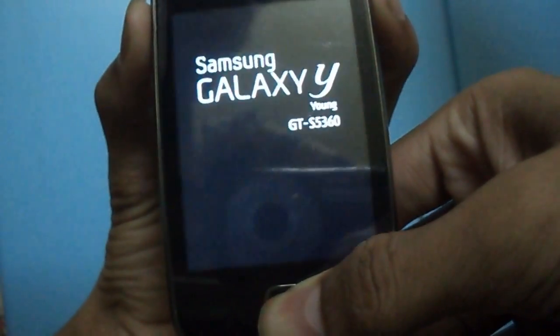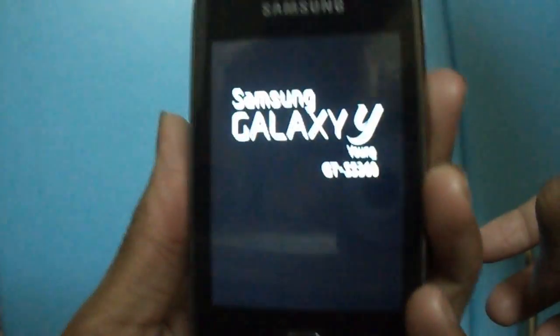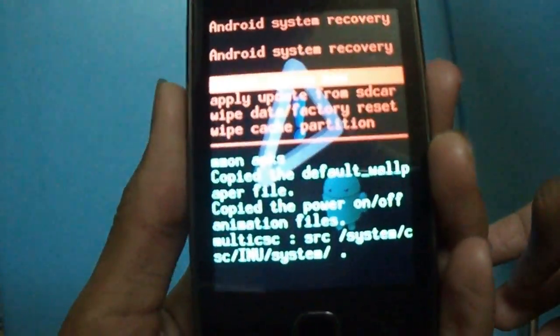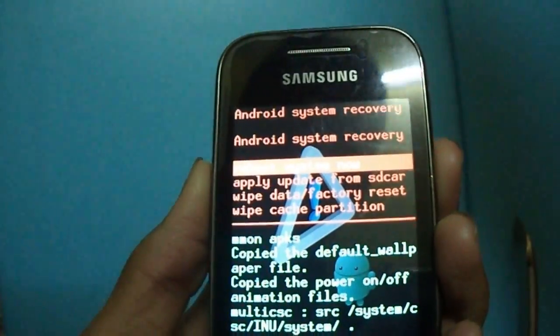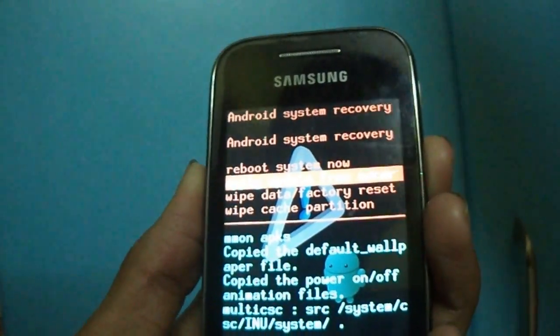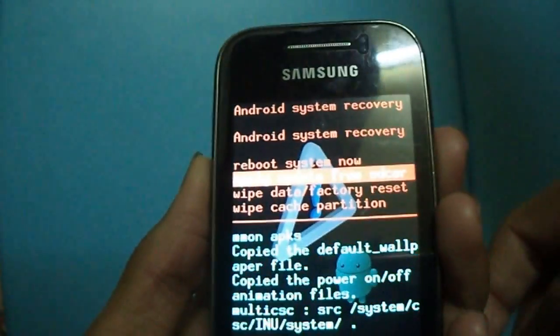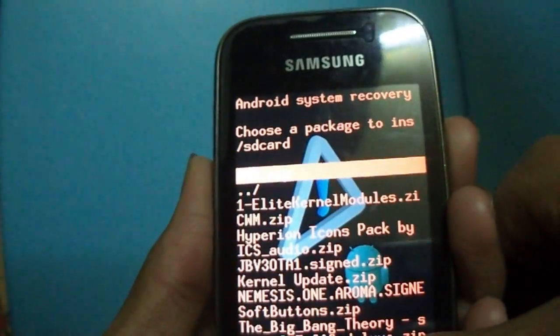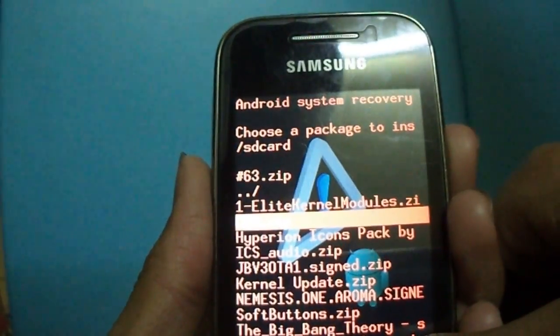Now switch off your phone and go to recovery mode by pressing the Home button, Volume Up, and Lock all together — three buttons. This is the recovery mode. Here the touch screen is disabled; you need to scroll up and scroll down using the Volume Up and Down keys and select via the Home button.